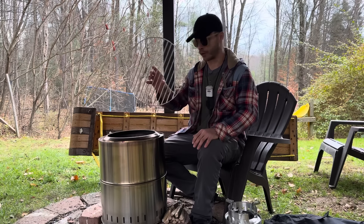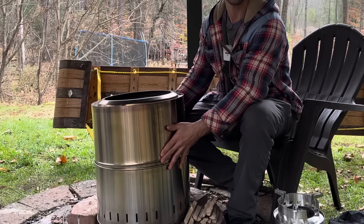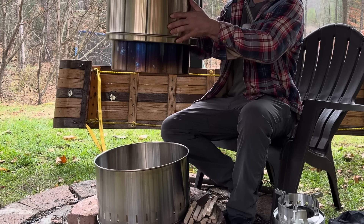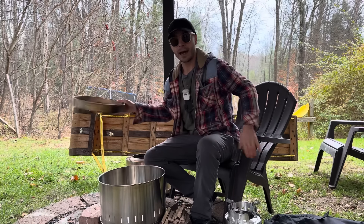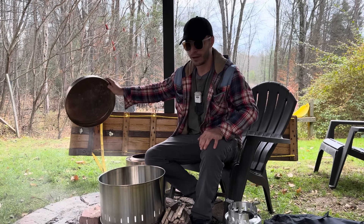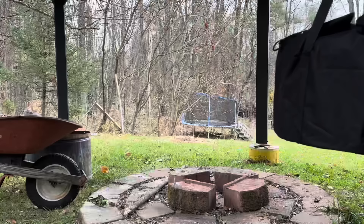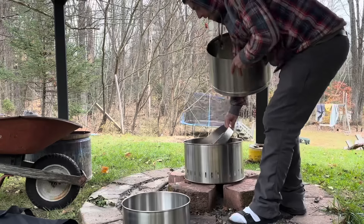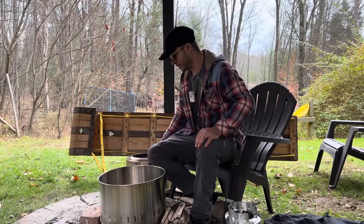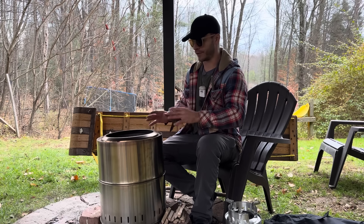It comes with a grate for cooking. The biggest difference between this and the Solo Stove Ranger is that it comes apart and it's collapsible. It has an ash pan in the bottom to collect your ashes. This comes in a cool little carry case. It's very simple to put together — it goes together just like any other collapsible wood gasification stove.